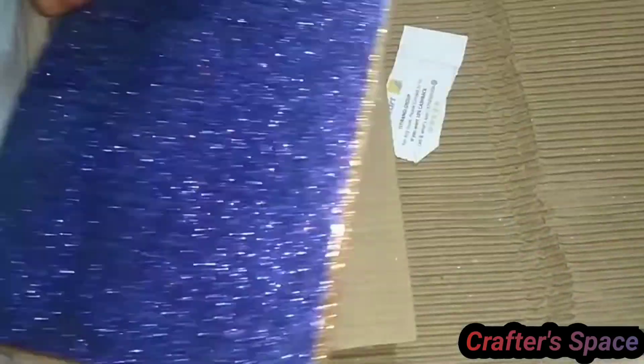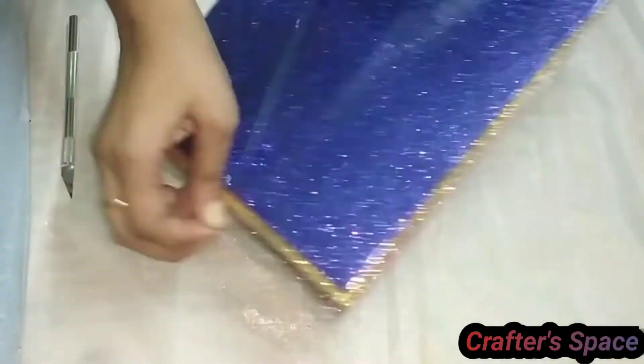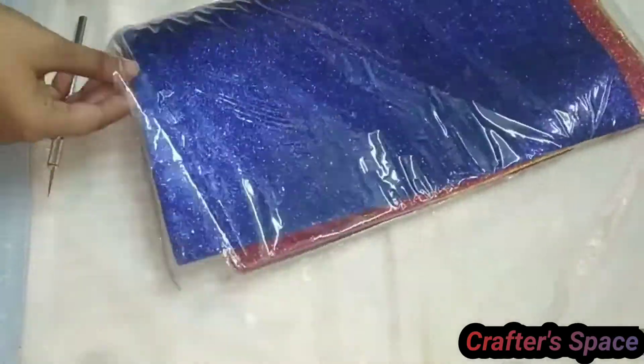In the next package there is a glitter foam sheet. They are of 10 different colors.